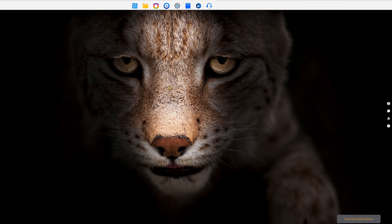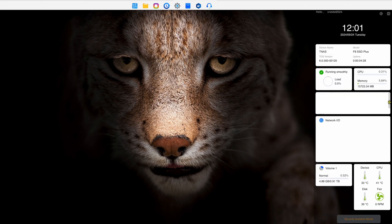I have the F8 SSD Plus set up and running with TOS 6 loaded. Here's the interface — it's really updated from the previous TOS software. There are icons at the top and a bunch of icons on the right side. Mousing over things tells you what they are. Here's the dashboard — it gives you a whole bunch of information: model info, uptime, network I/O, remaining volume, device temperature at 35°C, CPU temperature, disk temperature, and fan speed. Right now the fan is running at zero RPM — completely silent. This is a cool widget-based interface you can add to or remove from as needed.